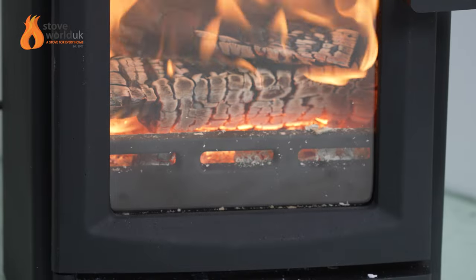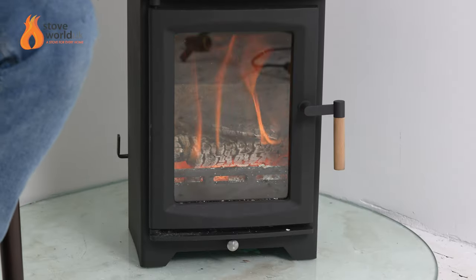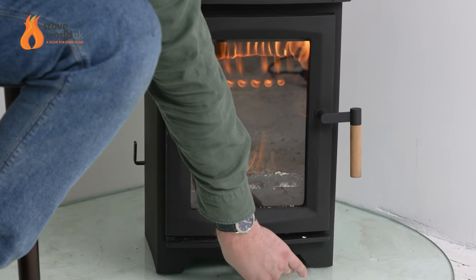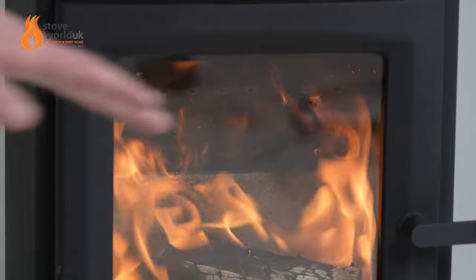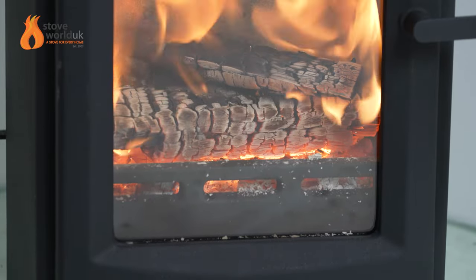Currently it's burning quite fast, so I'm going to close the vent off to show you how it reacts. You can see the instant reaction — and bear in mind this doesn't have the DEFRA stop in place, but it still closes off nicely. That shows how well it's working. When I open it back up, a big curtain of air rushes down onto the stove and shoots back into the fire — it demonstrates how well the stove is built, well-sealed, and burning efficiently. The key is to keep hot embers in the base and add wood before they die out — a hot fire is a happy fire.